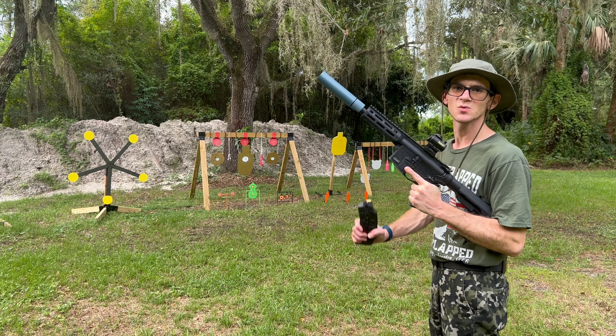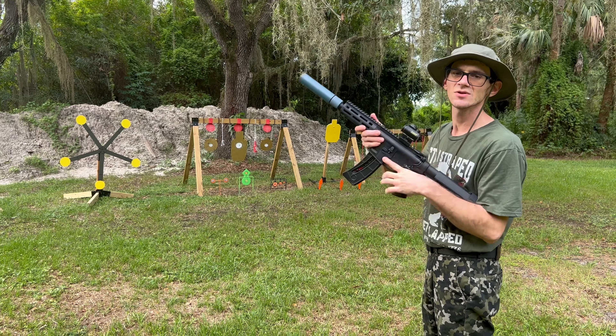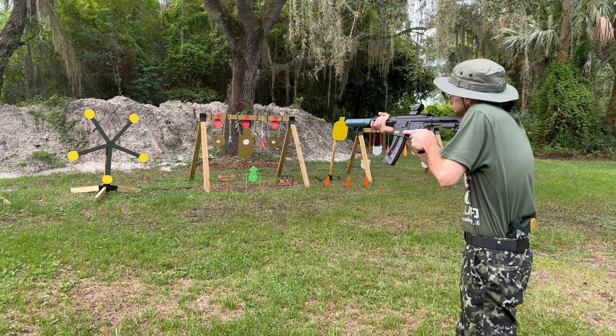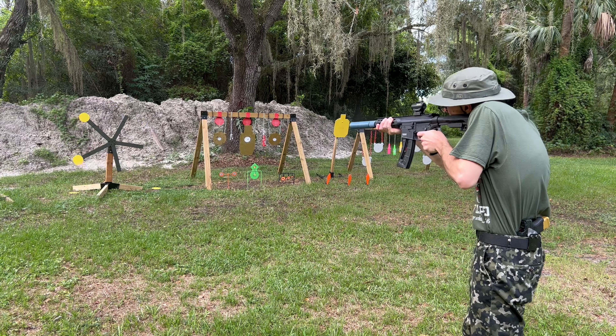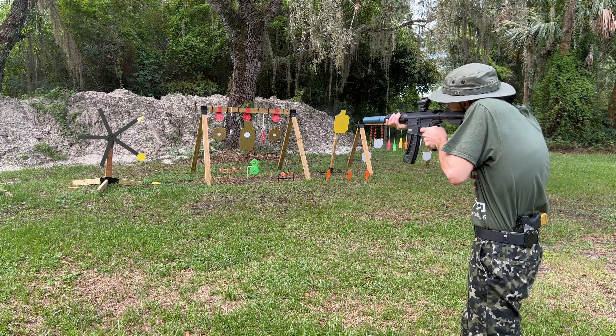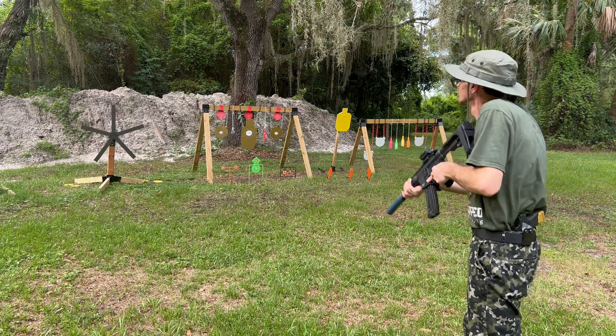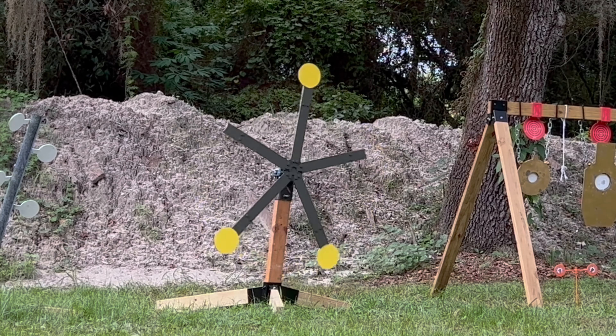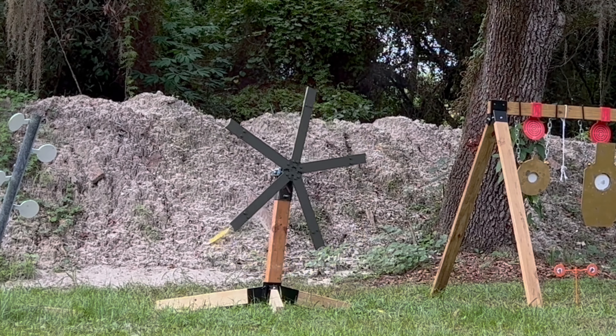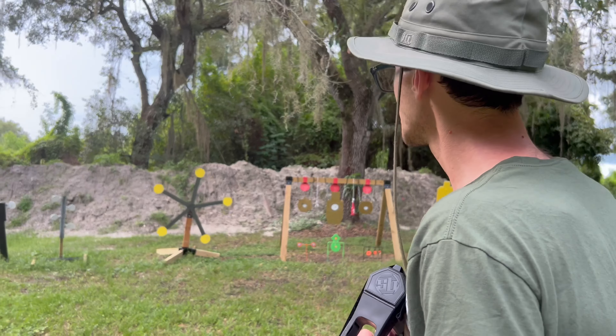First time shooting the Texas Star. Let's start off with the Smith and Wesson M&P 15-22, 22 caliber long rifle. Not too bad. The first one was pretty nice — let's try one more time.